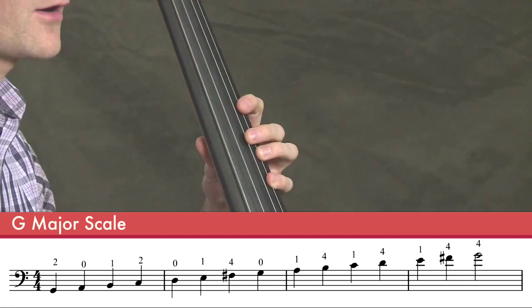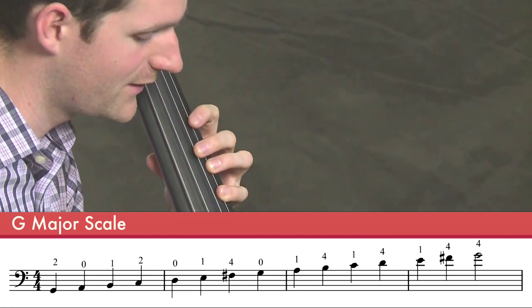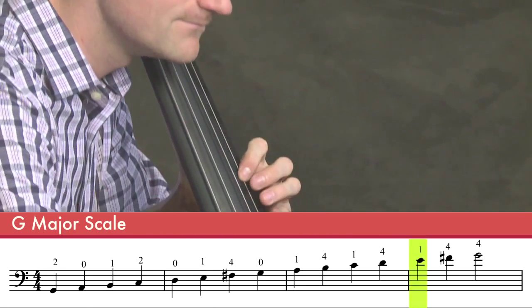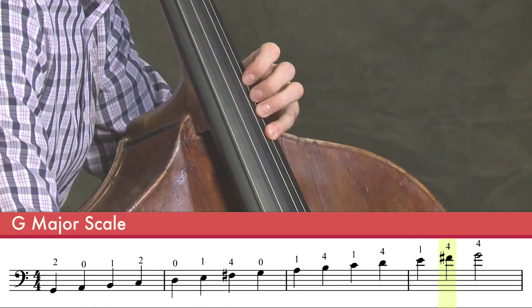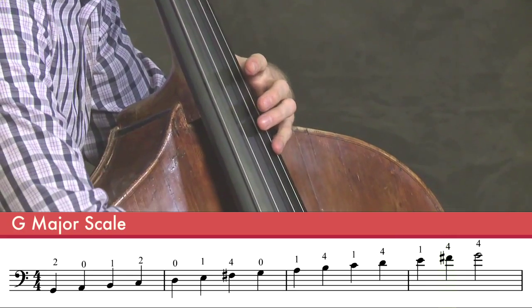Now shift your first finger a whole step higher than your fourth finger to an E natural, fourth finger on the F sharp, and then lightly touch the string a half step higher and play a harmonic.